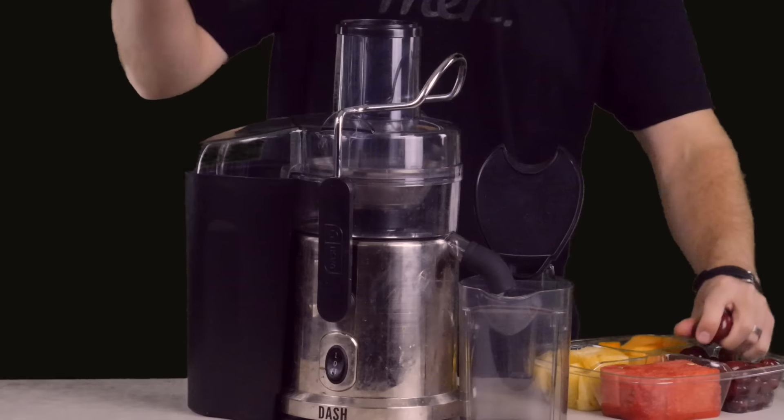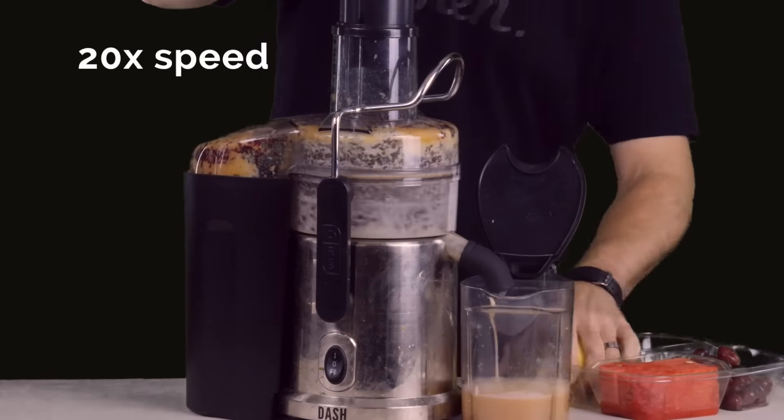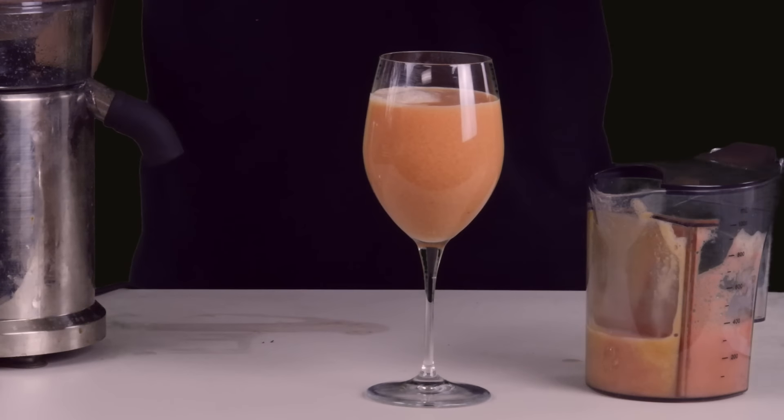But who has time for all that biting and chewing in today's hectic workaday world? Watch as the Dash 2-Speed Juice Extractor helps you bypass the teeth over the gums — look out stomach — here comes like $8 worth of fruit in one tall refreshing glass.